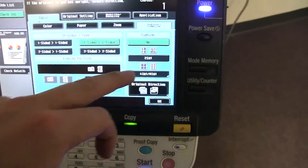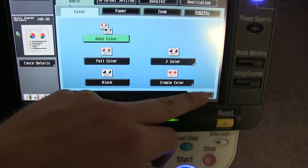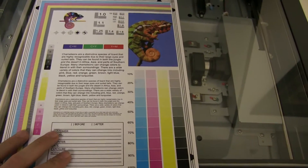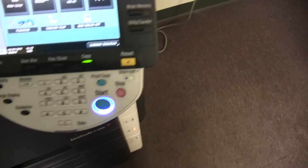Now we'll go ahead and run a few test copies to show the color quality of this machine. Here we have our color copy test chart, and we'll go ahead and run two color test copies.